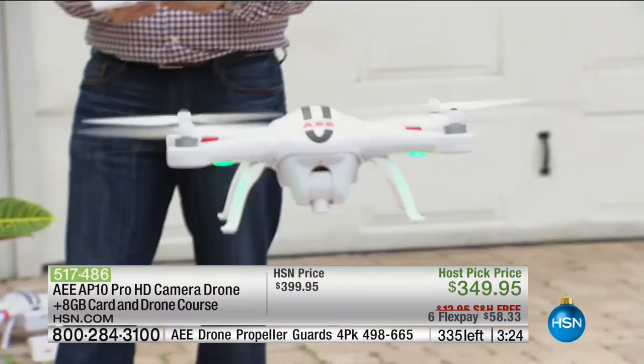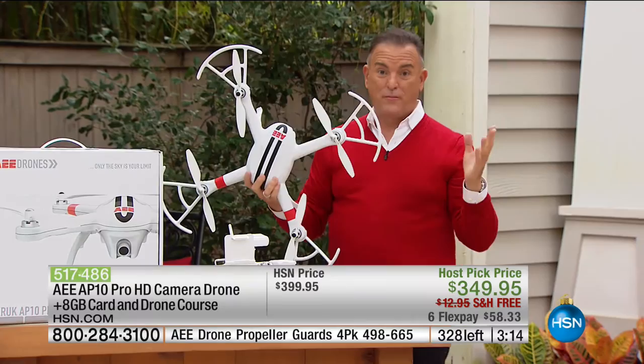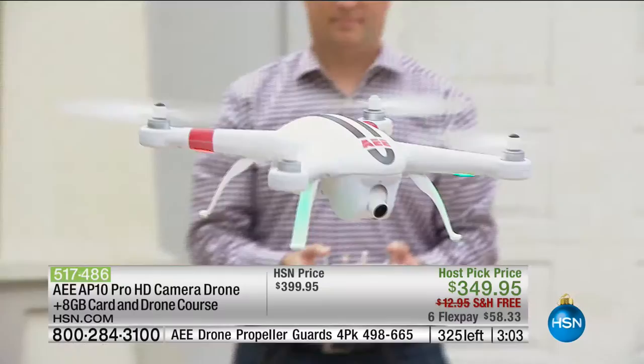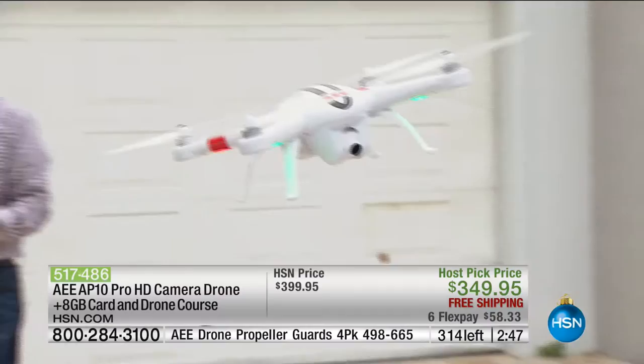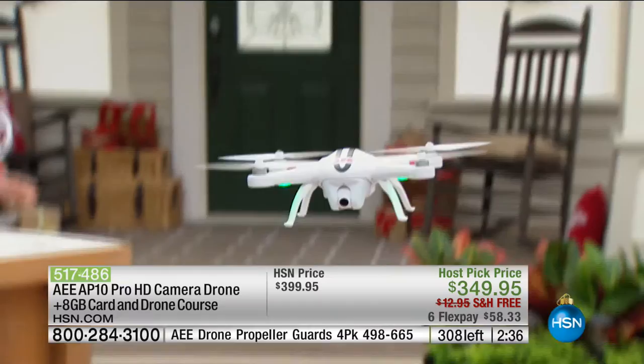Right now we're flying without the blade guards, but when you first get it at home, put the blade guards on while learning to fly. They won't distract the drone from flying properly or affect the equilibrium. There's a built-in GPS, so if you ever lose the drone from your line of vision — say it went beyond a tree — you press the home button and the drone will automatically fly 90 feet up to clear trees and telephone poles, then fly back to its original launch point.